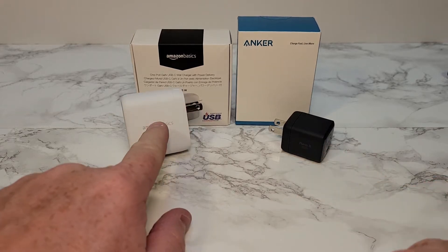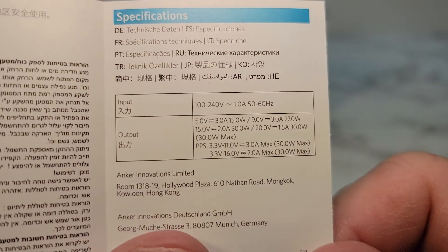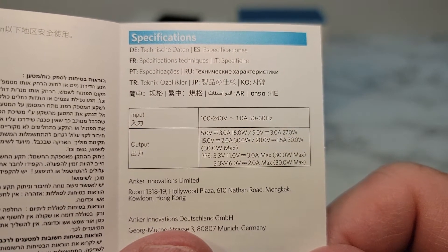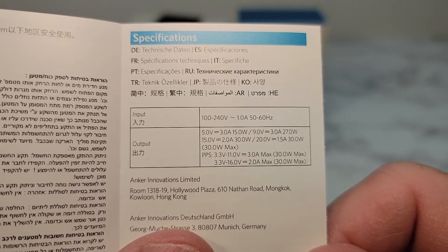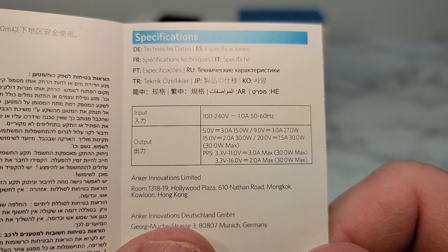This one's $33 and this one's $21. Here are the output specs on the Anker: 5 volts 3 amps, 9 volts 3 amps, 15 volts 2 amps, 20 volts 1.5 amps.